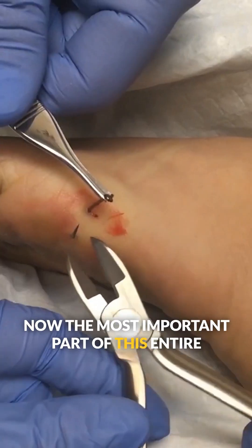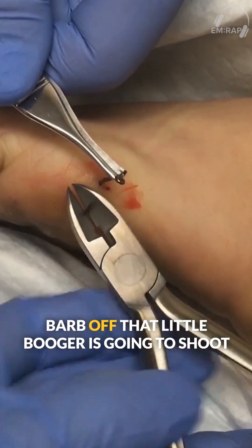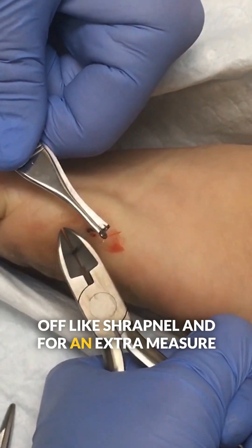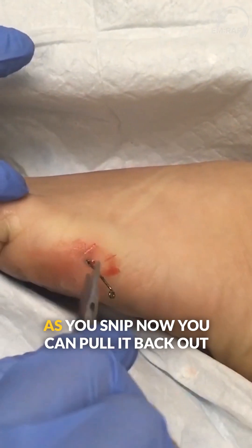Now the most important part of this entire procedure is that everyone in the room wears eye protection, because as you cut this barb off, that little bugger is going to shoot off like shrapnel. And for an extra measure of safety, just go ahead and put a piece of gauze or a clear eye shield over the wire cutters as you snip.